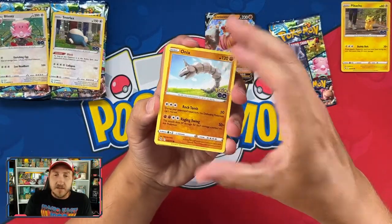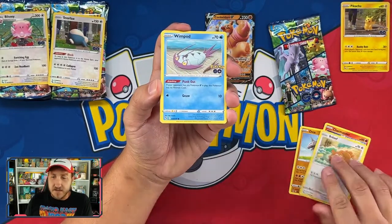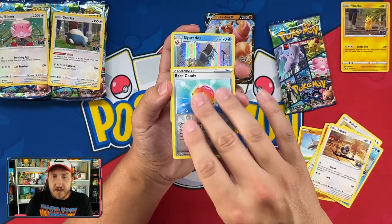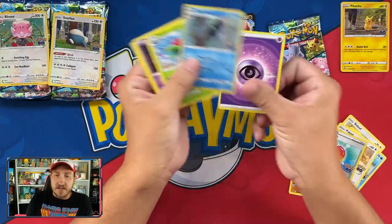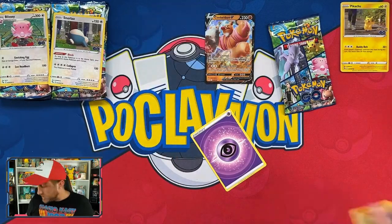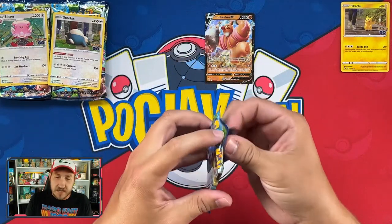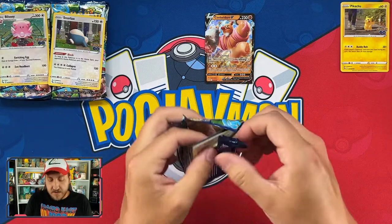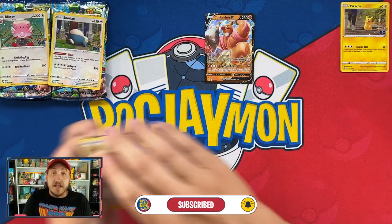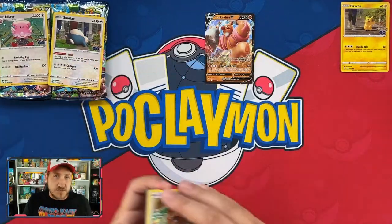I will sleeve up all the ultra rares and above when we switch between tins — I'm not going to waste your time doing it mid-opening. Next pack: Pidove, that Rare Candy, and a Gyarados holo — very nice! Psychic energy. Code card going out for you. And let me know down in the comments after you hit the like button and subscribe — have you seen any of these tins in your local stores?